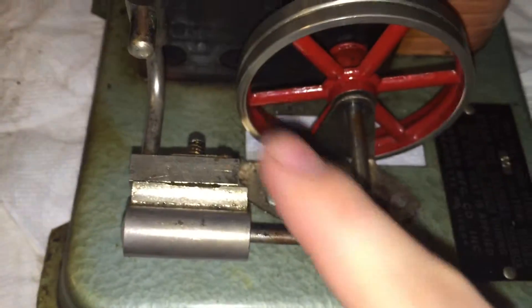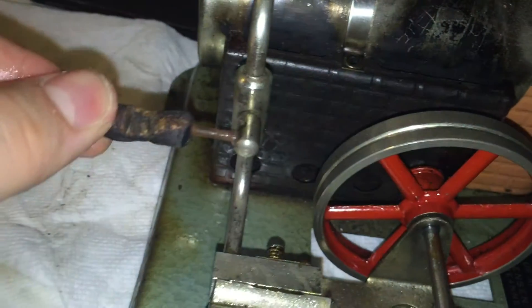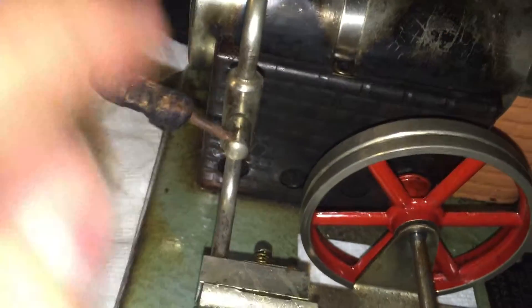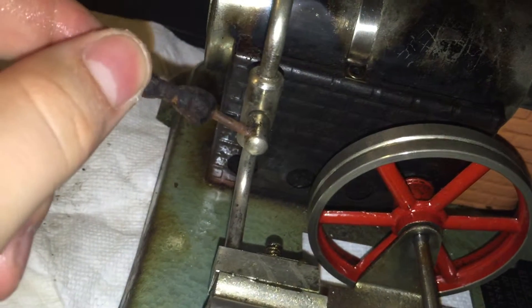I've ordered a new whistle, safety valve, and a new tensioner spring for the cylinder. The throttle works — I've tested that — but the handle is shot. It caught on fire once, and I've been using needle nose pliers to actuate it because it used to get too hot. So I've ordered a new handle and pin for the throttle.